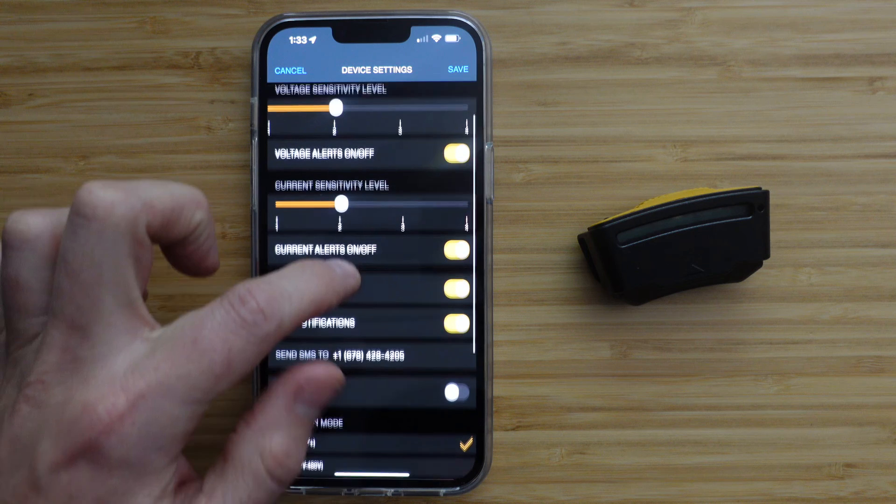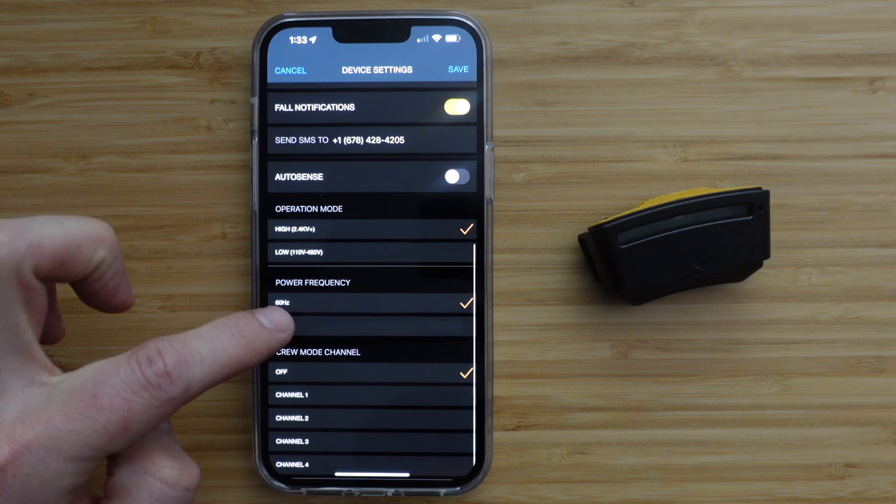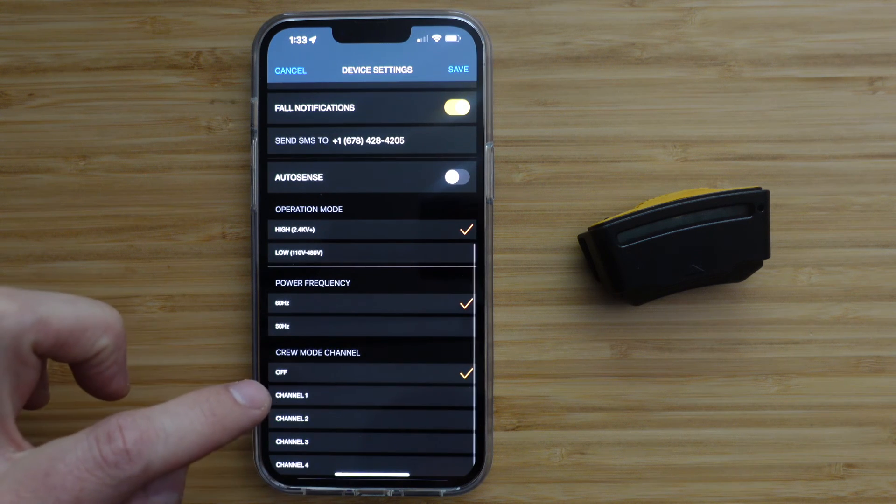Further down, you can turn AutoSense on or off, change the operation mode, select your power frequency, and select your crew mode channel.